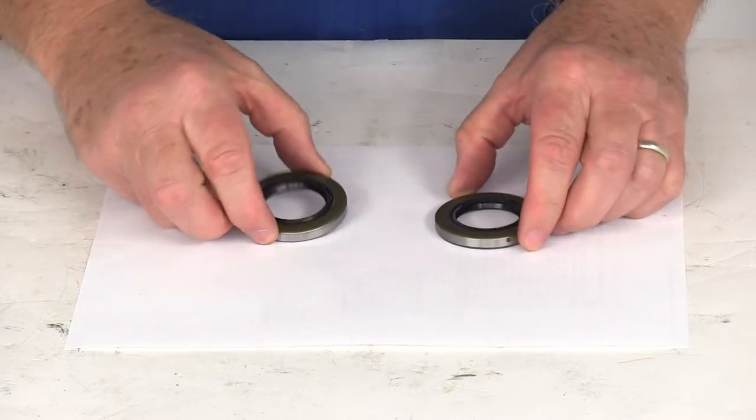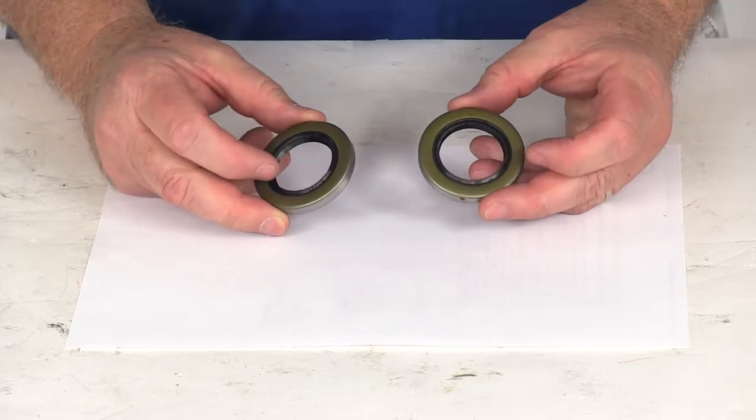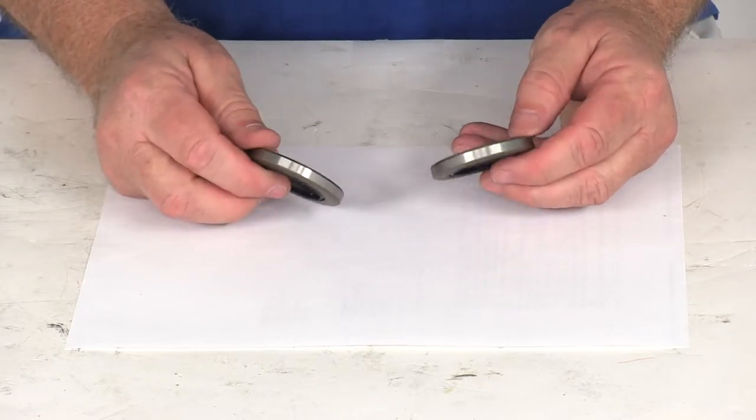Today we're going to take a look at the double lip grease seals. This part number will contain two of the part number 34823 double lip grease seals for BT8 spindles.